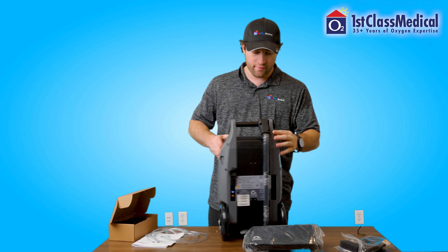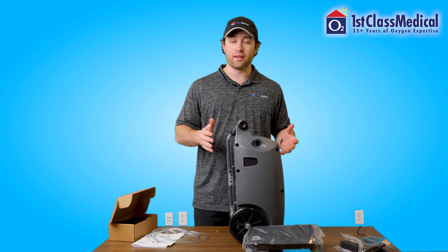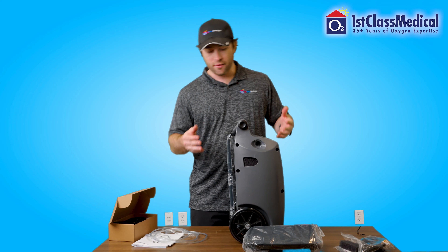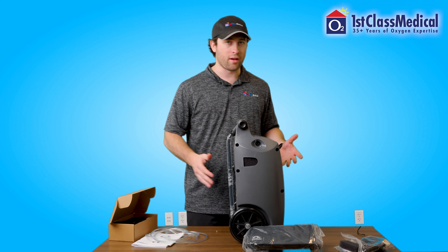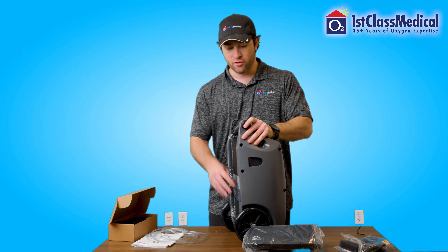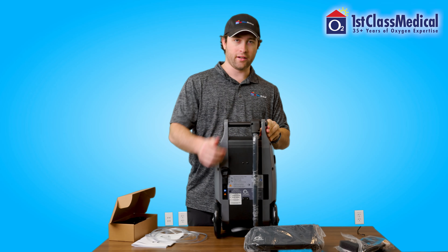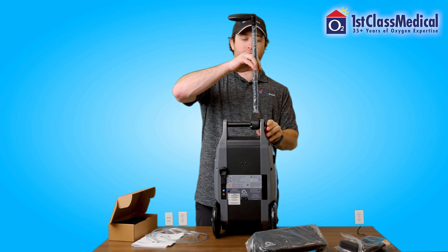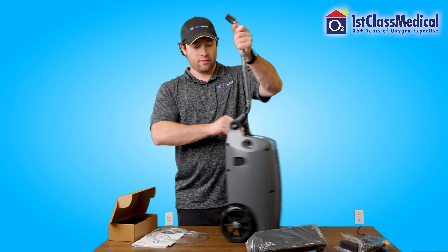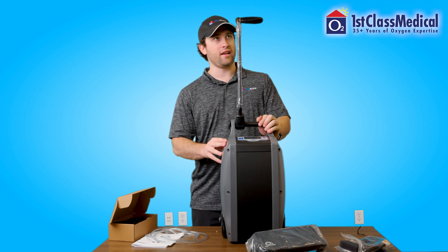You will also have the cart. The nice part with this OxLife Independence is that setting it up is very simple — it was just that battery. The cart's already on it. You don't have to worry about a bag. All you have to do is push in this little button here, and then this cart will come up and click into place. Cart's already attached.